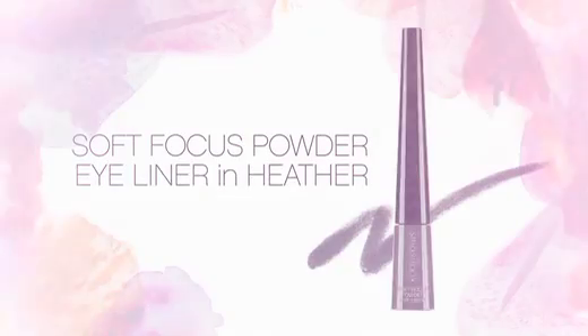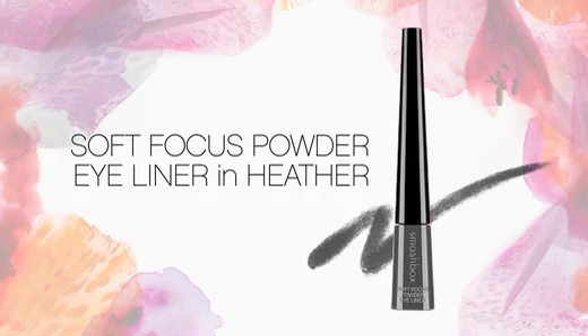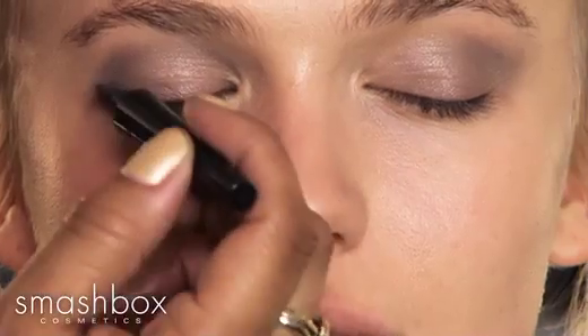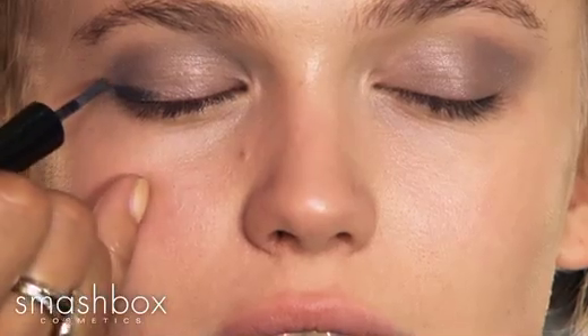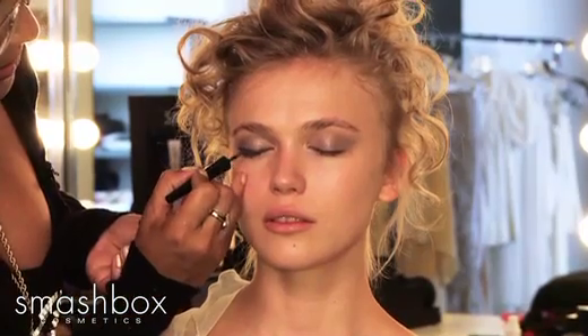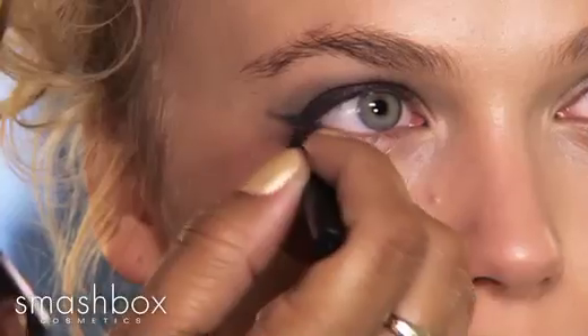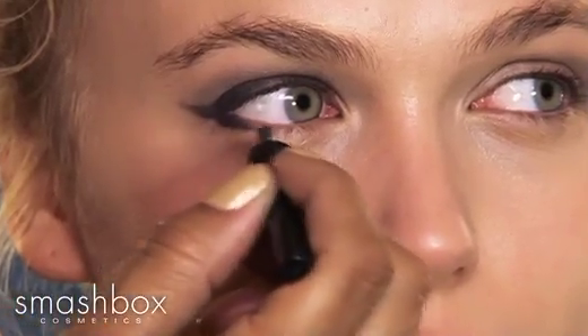Next, we're going to use our Soft Focus Powder Liner to get a really defined line. I'm going to do a soft wing on the outer corner of Anastasia's eyes. I love these Soft Focus powders because they act like a creamy gel eyeliner but they're a little bit more forgiving and really easy to apply.